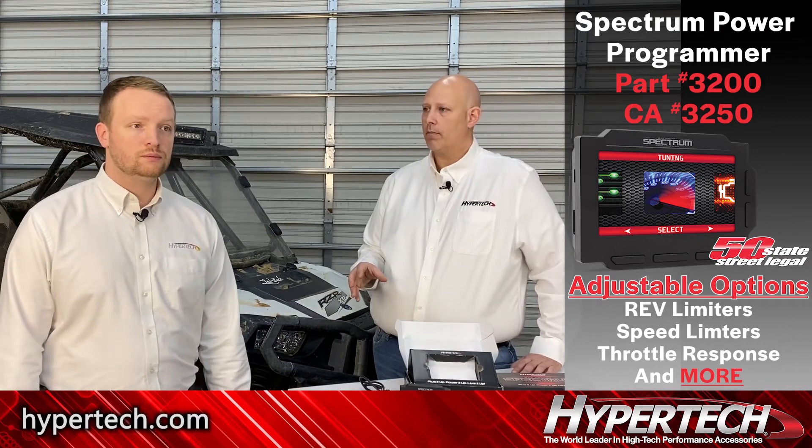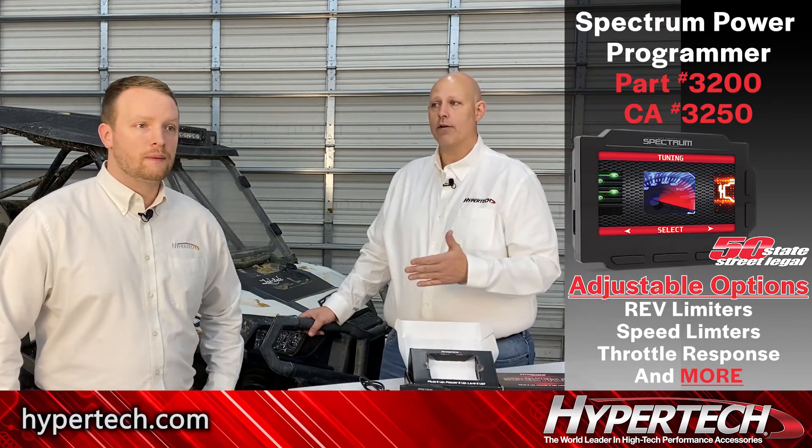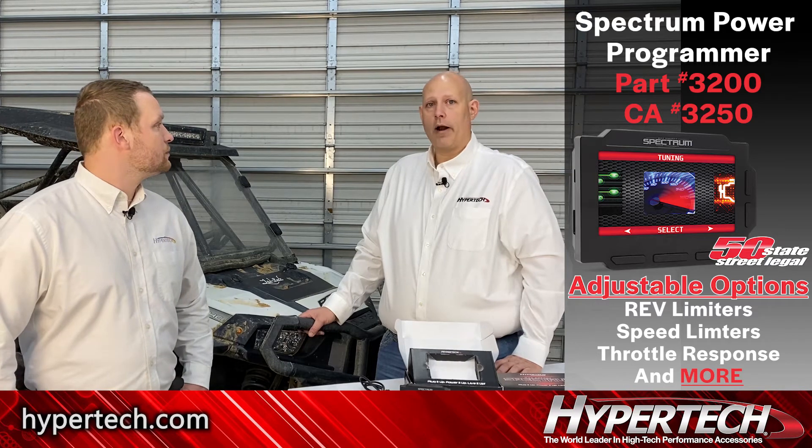Once you get that set up, there's tons of options you can change - throttle response, you can change that differently in low and high gear, completely separate, which is pretty fun. You can even set up your throttle response for really aggressive, or you can set it down for economy or even like a belt setting to break in your belt and kind of limit your power so that you don't smoke the belt right off.